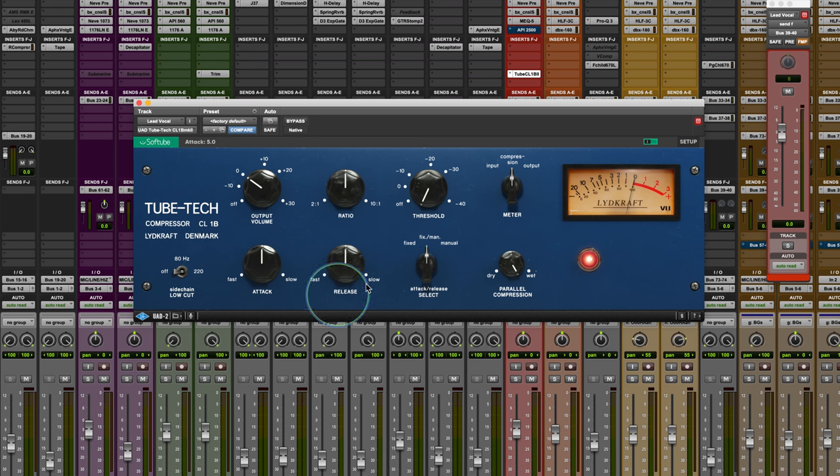With all those combinations, the added features here are a sidechain low-cut filter — you have options of off, 80 Hz, and 220 Hz. That allows you to control what frequency content is triggering the gain reduction. If you put it on drums and the kick is over-triggering, you can filter it out. And then you have the parallel compression. These two features don't exist on the original hardware.